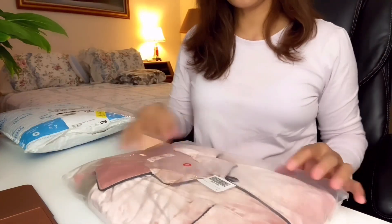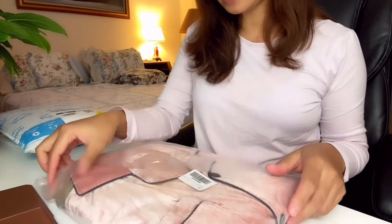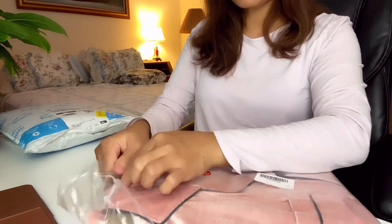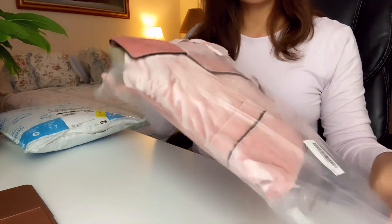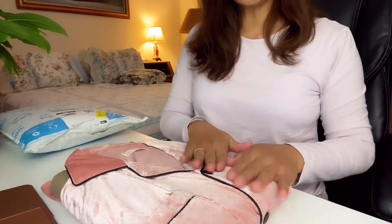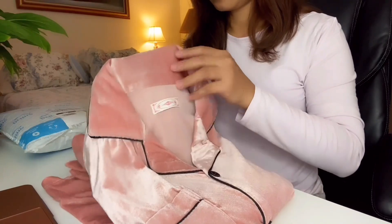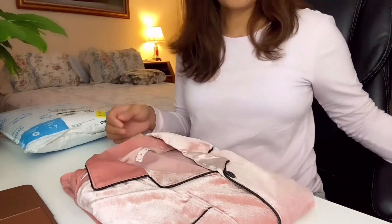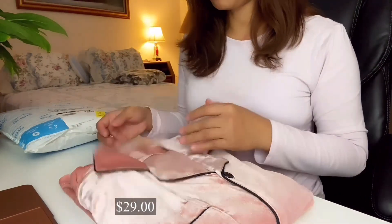So this one is mine — I bought a pink one. I really liked the fabric because it's great for winter. It's very smooth. I'll put the price up on my screen for you guys.